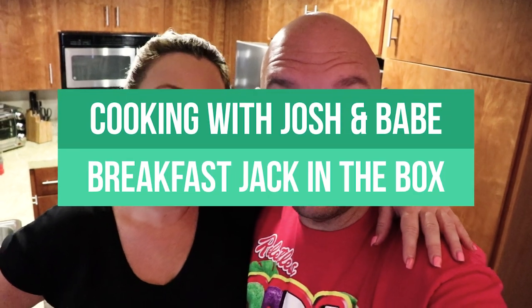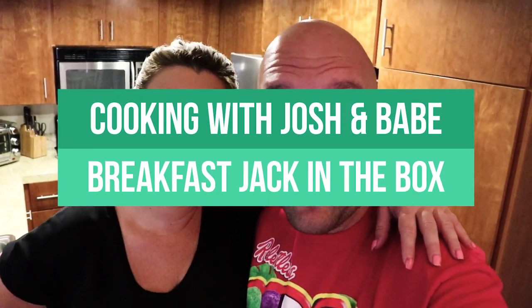Hi and welcome back to Cooking with Josh. And Babe. Today I just got back from the store and Babe and I are going to do a Jack in the Box Supreme Croissant Recreation Breakfast Sandwich.